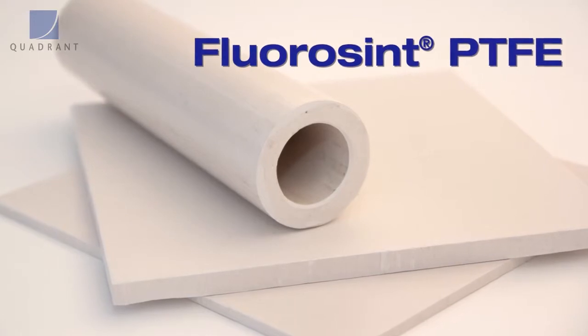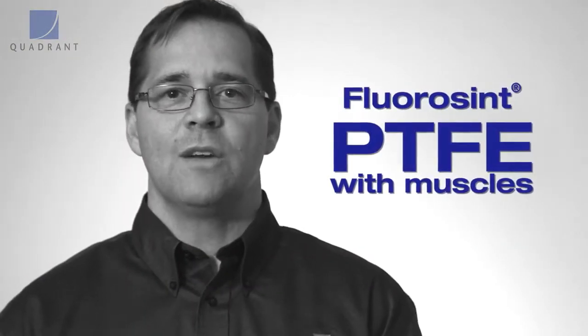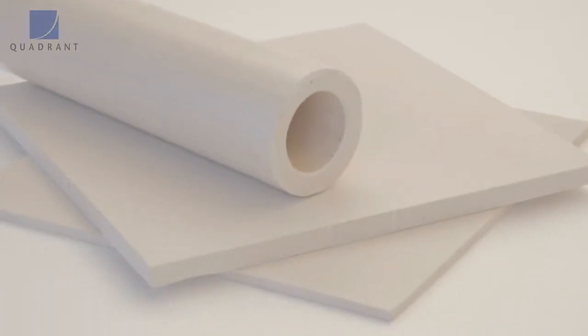Let's take a closer look at Fluorescent PTFE, exclusively from Quadrant. Fluorescent is a filled PTFE — we call it a PTFE with muscles. It's used when standard PTFEs or even common filled PTFEs just can't handle the performance.